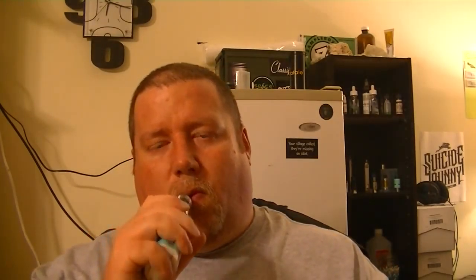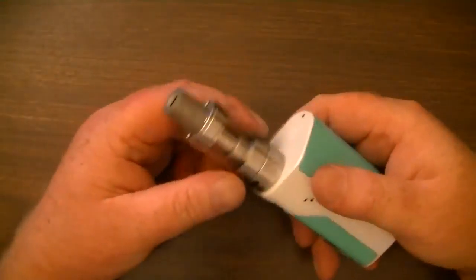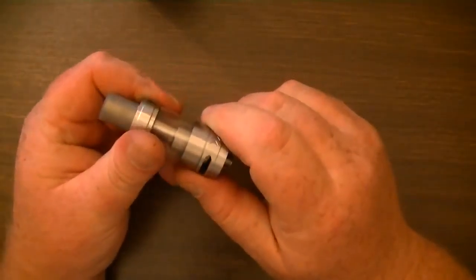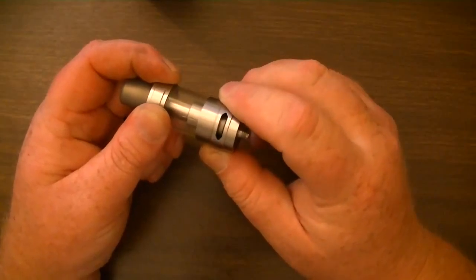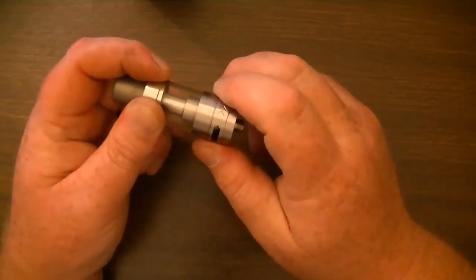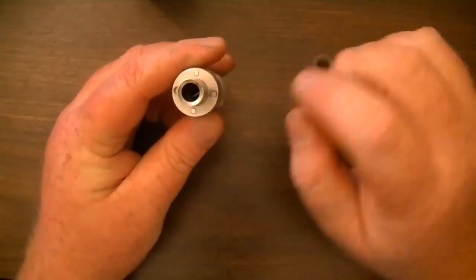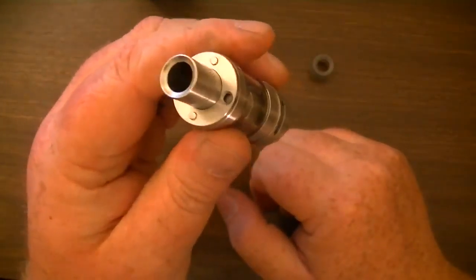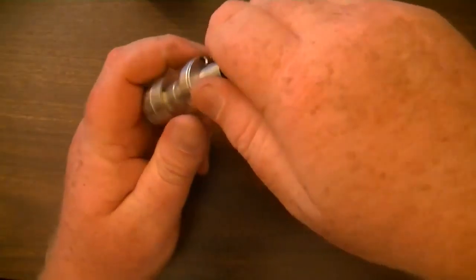Let's go down and take a closer look at it. It's got a nice clicky little airflow, and it stops — unlike the Crown tank where it would just keep spinning. It's got these little juice ports here that you can fill the tank up with. You just turn it a couple of turns and they open up. They're opened up, and then you turn it all the way back and they're closed.